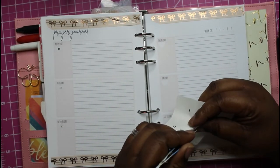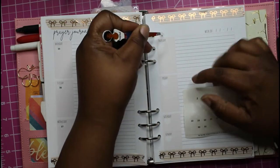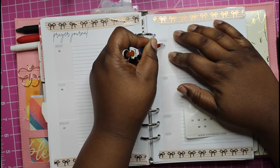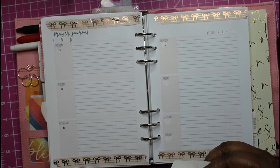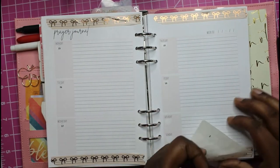For this section, the print says 'prayer journal,' but this is where I'll be putting my daily scriptures and writing a little bit about them — like I used to do before, writing them out.